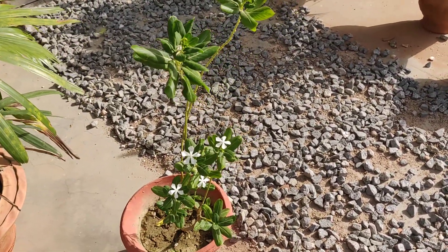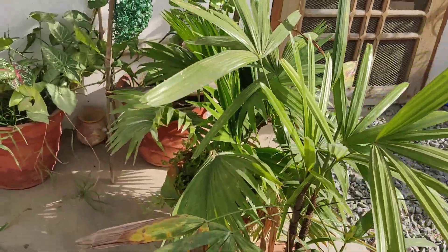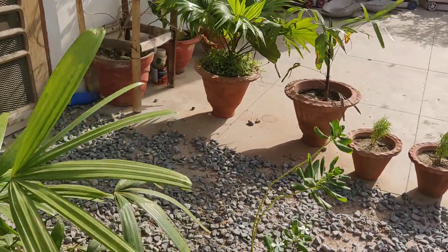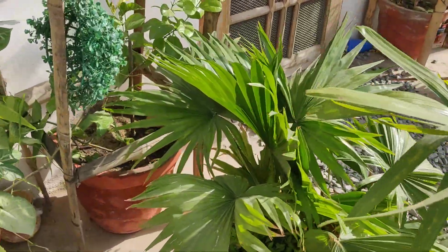I have a white vinca flower plant here, and this is my rabbi's palm — I shifted and transplanted the other rabbi's palm that you all see there in that planter recently. And this is my Chinese palm.